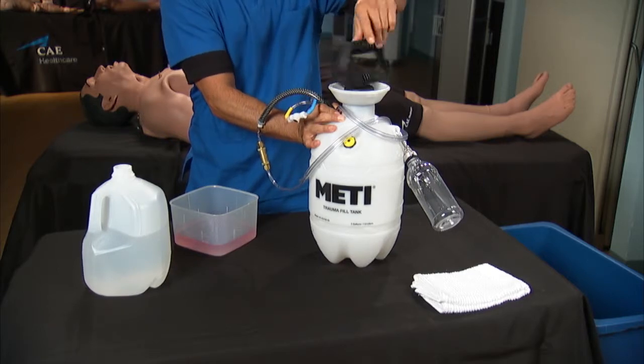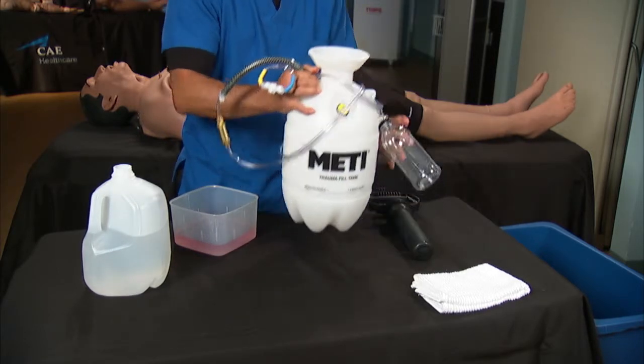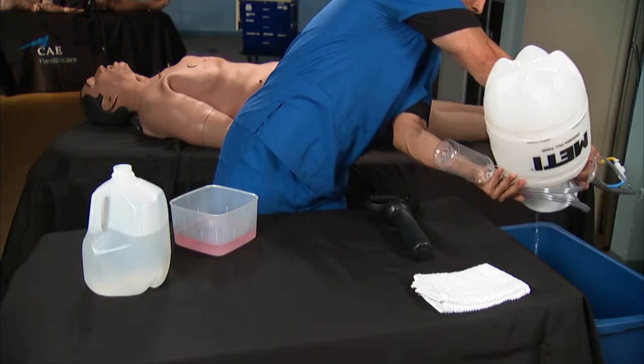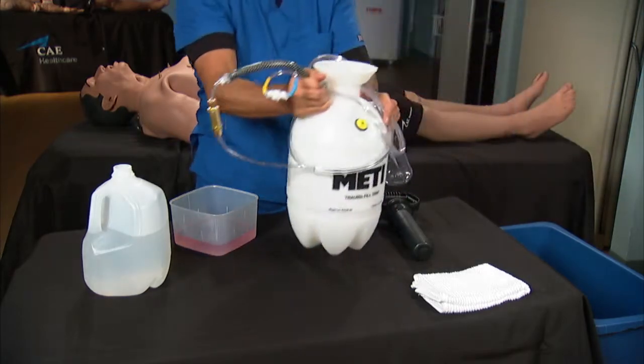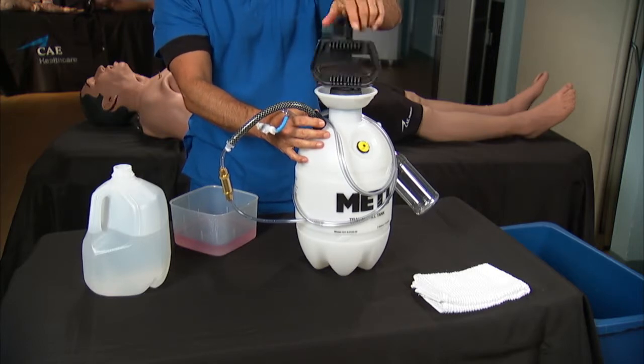Remove the pump assembly from the trauma tank and pour out any remaining fluid. Allow the tank to air dry. When the trauma tank is dry, reinstall the pump assembly.